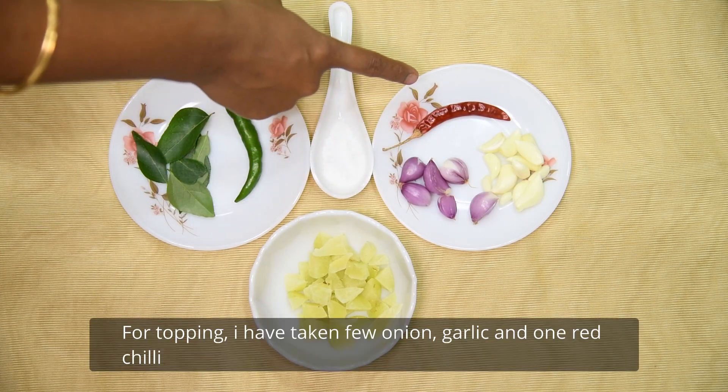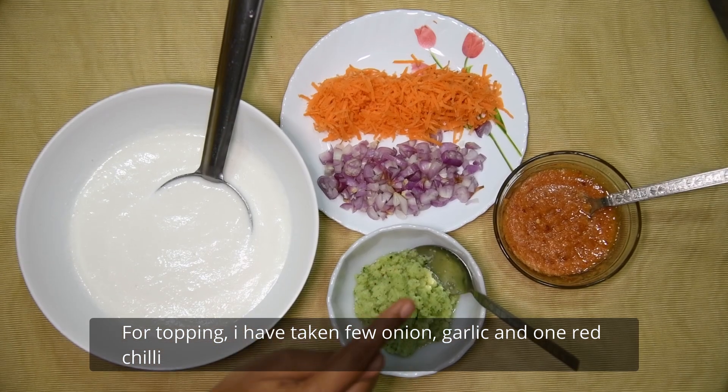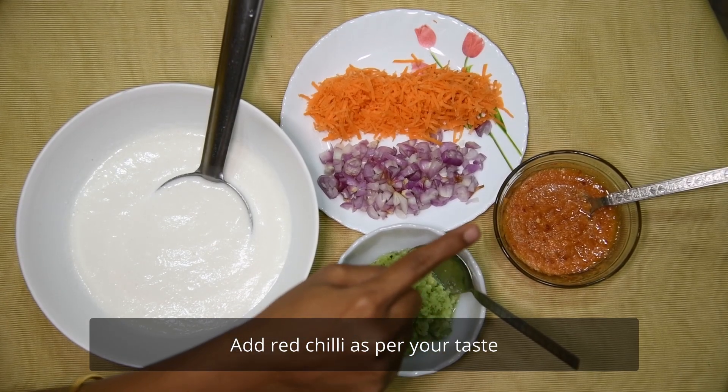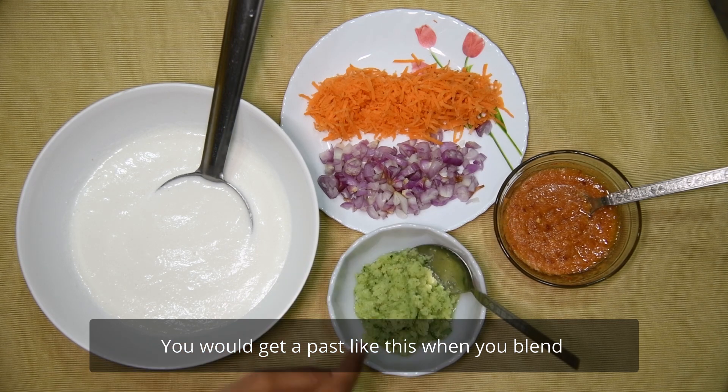We will mix it. Then we will add some garlic. Add some garlic. Add this paste.